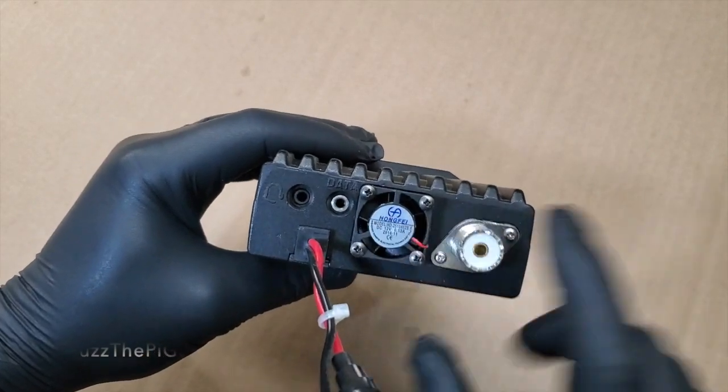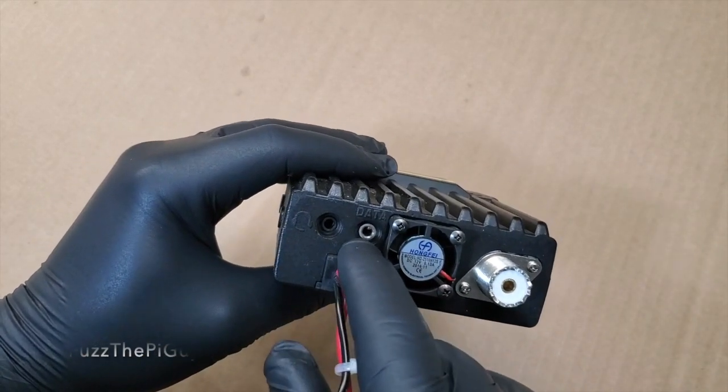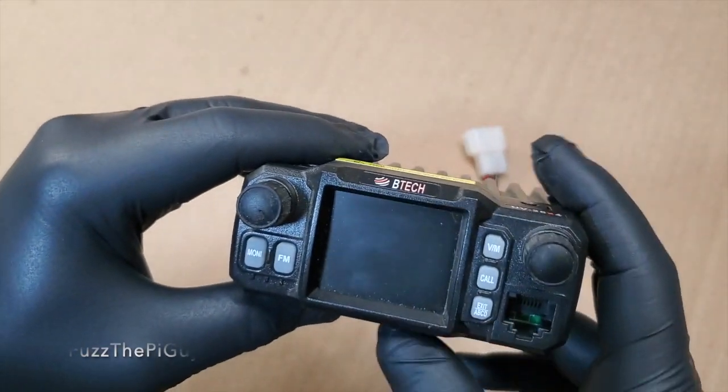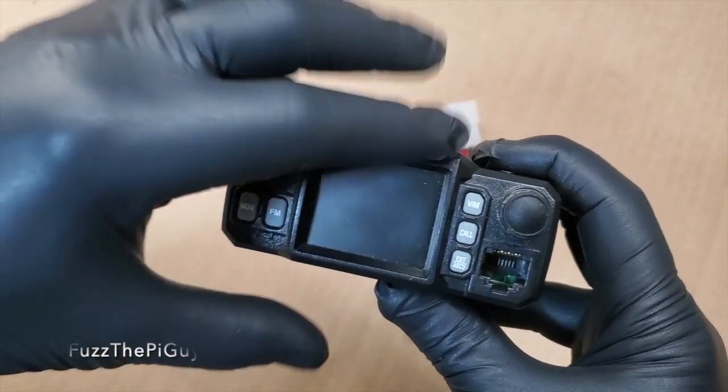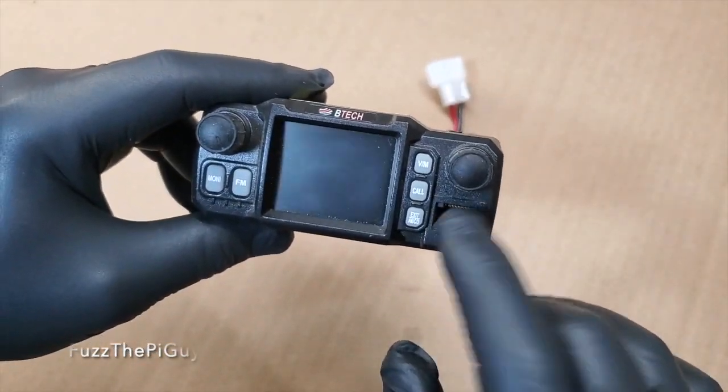There's the coax port, a little fan there, your headset port, your data connection to program it like via Chirp. Obviously your knobs here and DAOs, your mic connector.